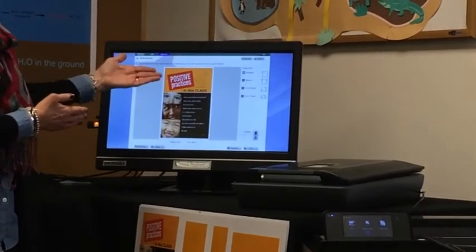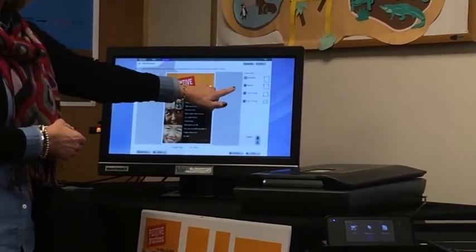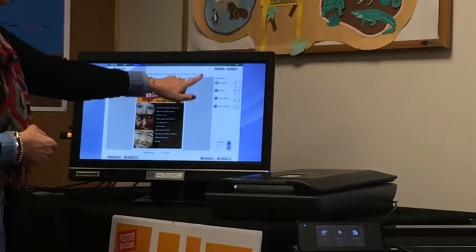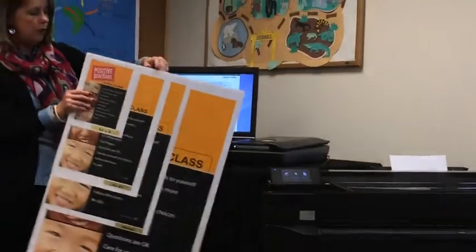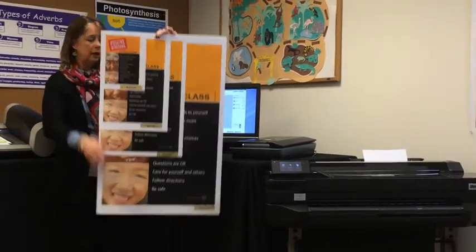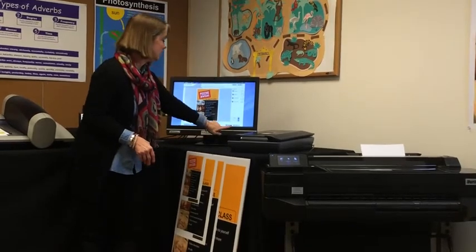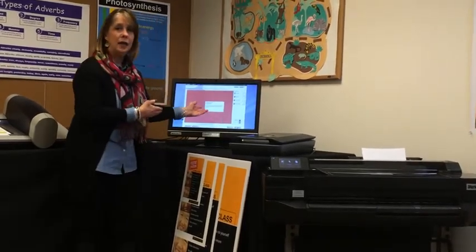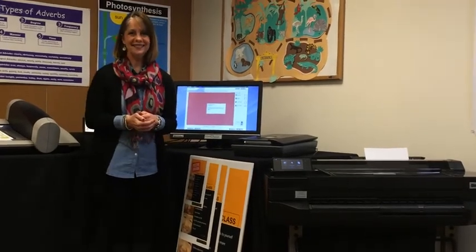From this screen, you'll notice you now have four different output sizes that you can print to from the perfecta. Select your output size — I want to take a minute to show you the four sizes that you can now print from. Once you've selected your size, the last step is to just tap print and it prints directly to the perfecta or the poster maker.